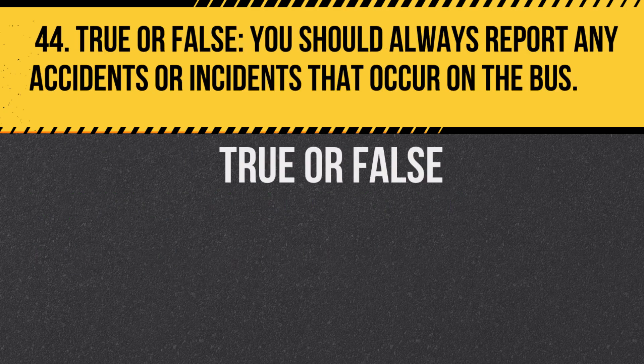Question 44. True or false: You should always report any accidents or incidents that occur on the bus. Answer: True. Reporting ensures proper procedures are followed.